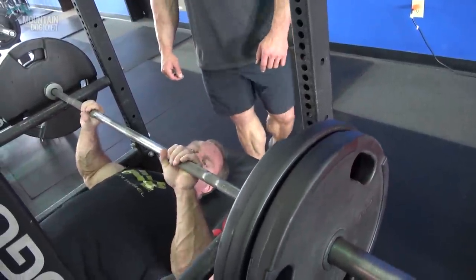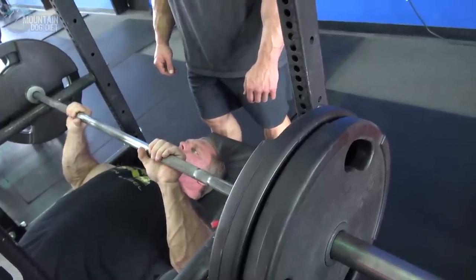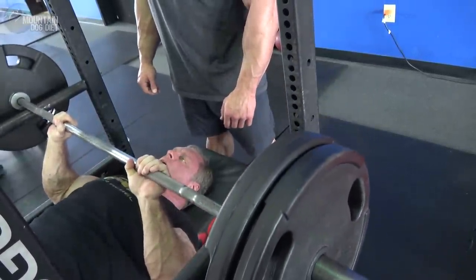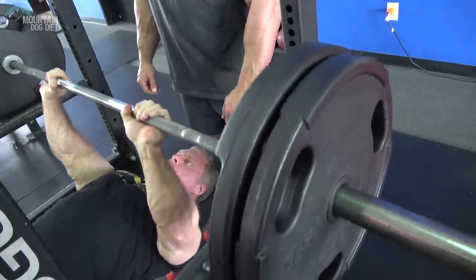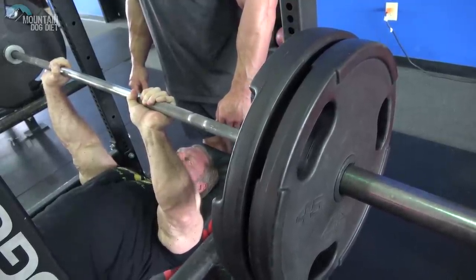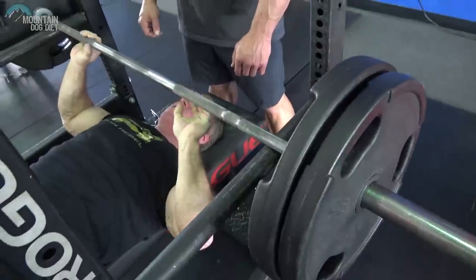Medium grip, and I'm going to squeeze the bar as hard as I can. I'm going to drive it up, trying to keep my elbows in. If you want to get really fun, you can do an iso hold at the top — oh, that's painful!